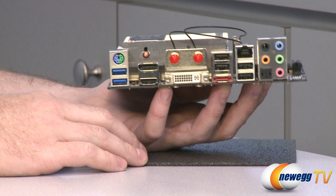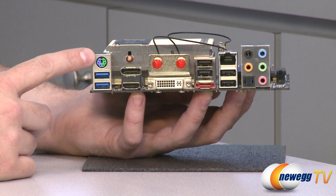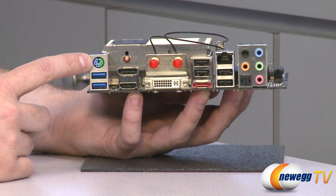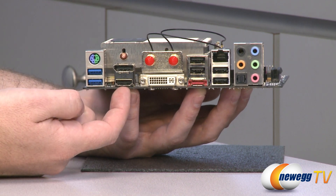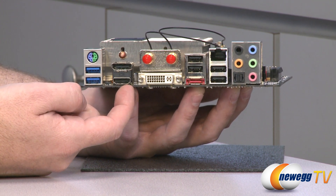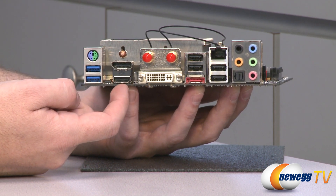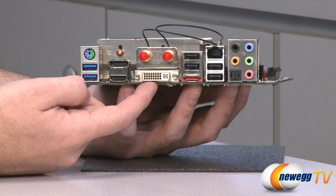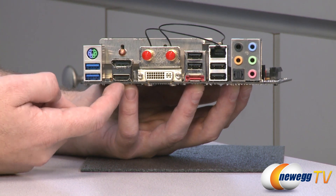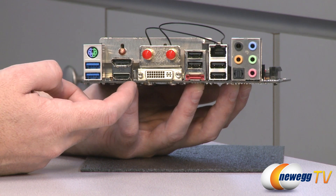And finally, let's move on to inputs and outputs on the back. Starting over here on the left, we have two USB 3.0 ports, the blue ones. Above that is a PS2 port for keyboard or mouse. And then you have all of your video outs that are connected to your integrated Radeon HD 6310 video card. These are DirectX 11 compatible. You have a single-link DVI port right there — you can use that for VGA as well with the included adapter. You also have an HDMI port and a display port out. These support resolutions of up to 2560 by 1600.